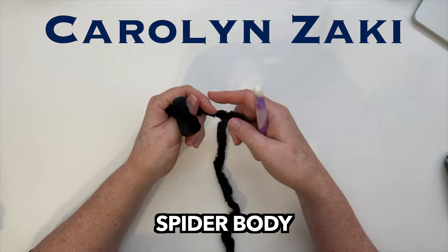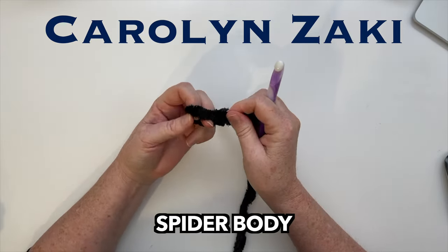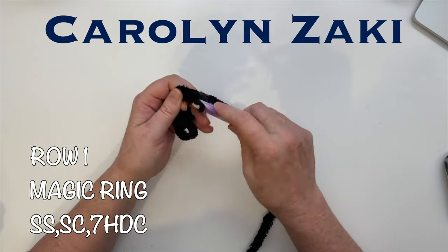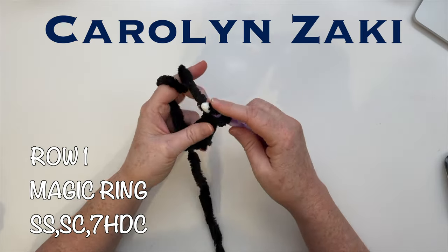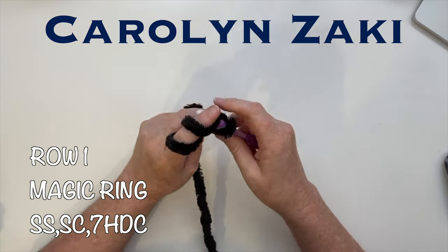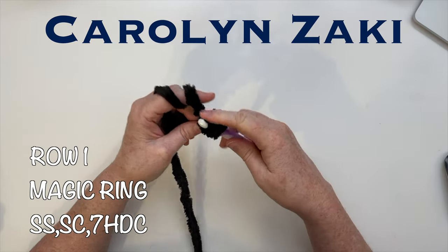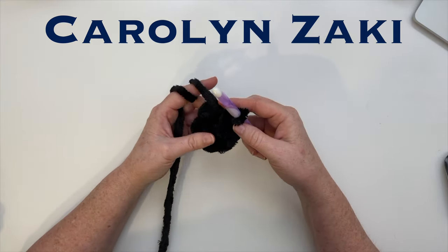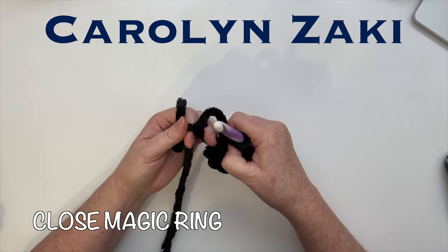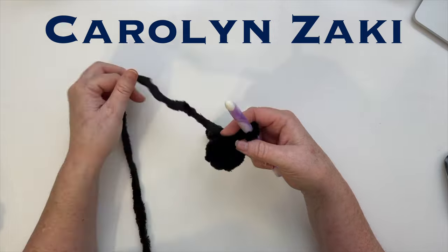We're going to start with the spider's body. I have an anchor knot in the end of my yarn so it won't come undone. We start with a magic ring — first a slip stitch to anchor the work, then one single crochet, then seven half double crochets. After seven half double crochets, tighten the yarn tail and close the center so there are no gaps. That's the end of the first row.